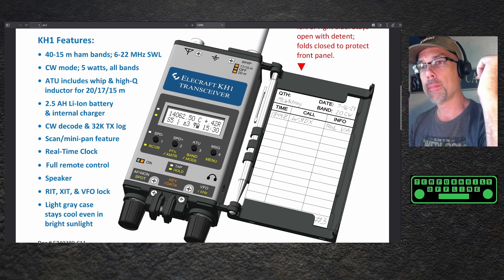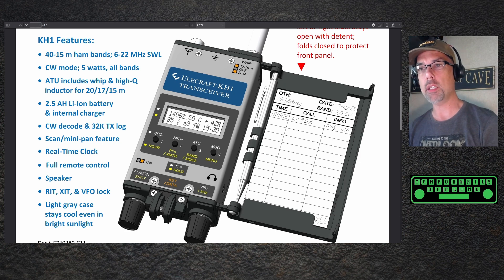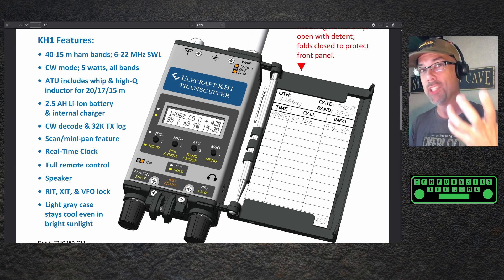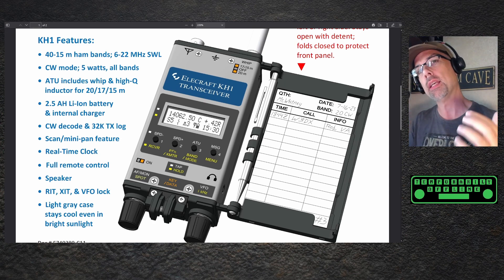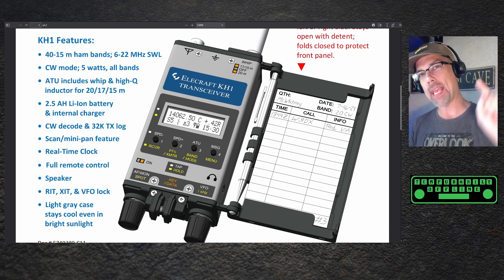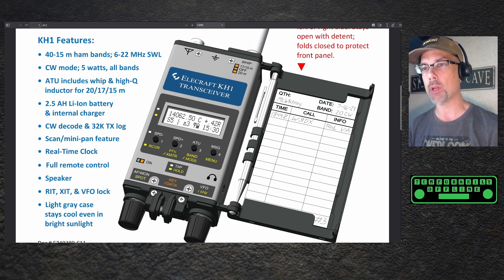Let's take a look at some of these features. It is 40 through 15 meter ham bands, 6 through 22 megahertz shortwave listening. CW mode, 5 watt, all bands. ATU includes a whip, so radio in your hand, ready to go. Think of this as like an HT — which is probably why it's the KH1. Think of the H as handheld and you'll be in the right ballpark for this radio.